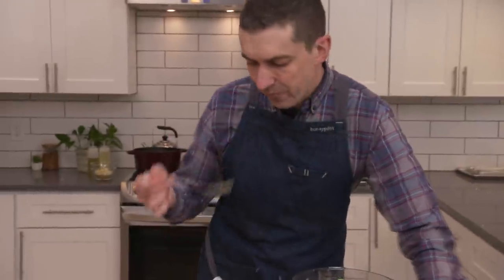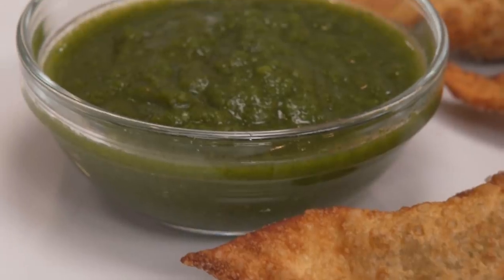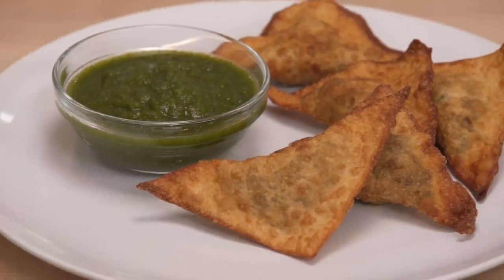Hi everyone, it's Chef Harold, aka Uncle Harold. I'm here to have a secret conversation about Chris Morocco. Once again, we are going to put Chris' super taster abilities to the test. This is Padma Lakshmi's Balinese Curried Samosas with green apple and mint chutney.